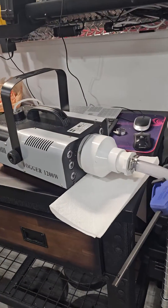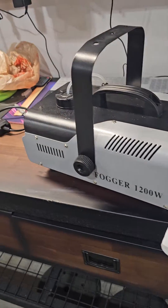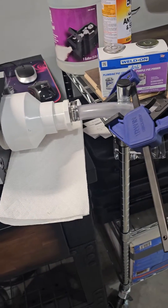Just wanted to do a quick update on the fogger. I did get a reducer for the front end of it and secured it. You can see it here, just kind of testing it right now. So that's our 1200 watt fogger. Last year, it actually burned through the little plastic hose that came with it.